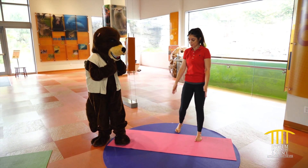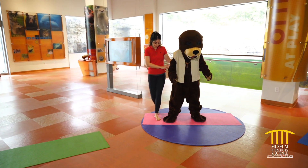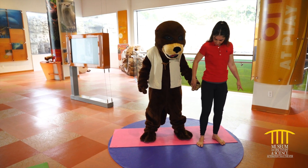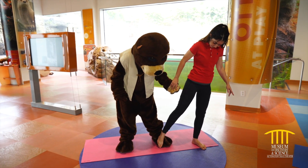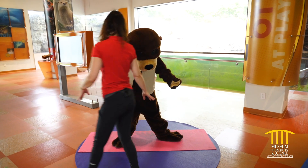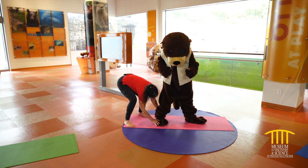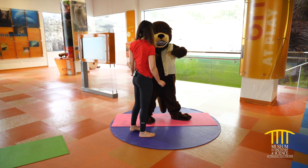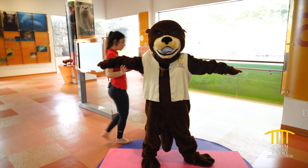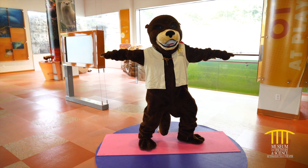Do you want to try a warrior pose? Bring it to the center. Stand in front of me. We're gonna open the feet in a V. We're gonna bring those toes forward — bring the left toes towards the outside, so try to rotate a little bit. Bring that foot 45 degrees, or 15, so the toes are in and the heel is out. Good job. Let's open those arms in a T, palms are down. And now we're gonna bend that knee to meet the ankle. Hips are to the side. Good job.